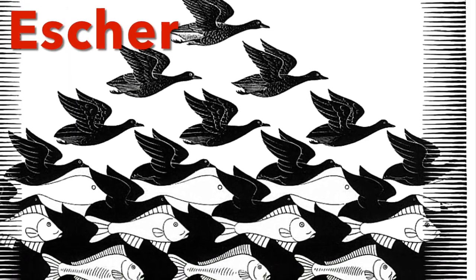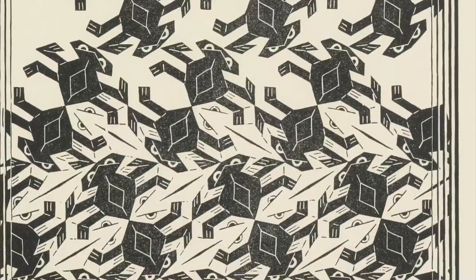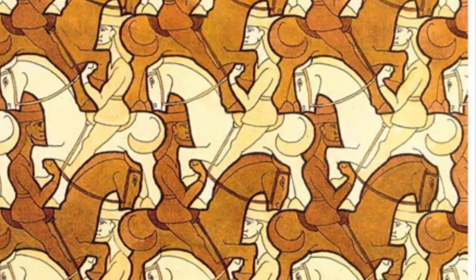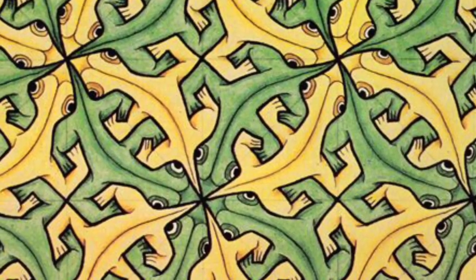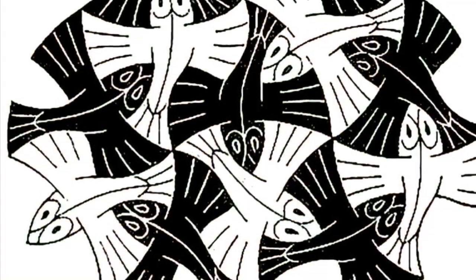This is the work of Moritz Cornelius Escher, a Dutch artist who became very famous in the early 1900s. He was a great mathematician and loved to fit shapes together, and he printed off blocks of wood and stone.